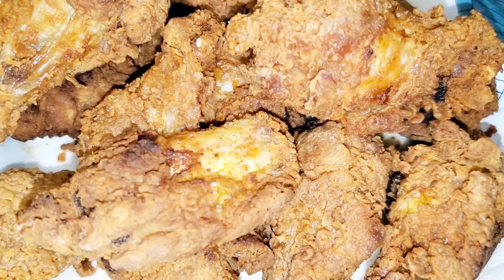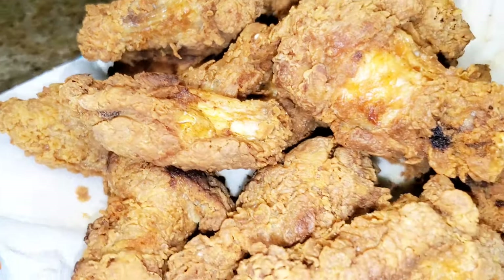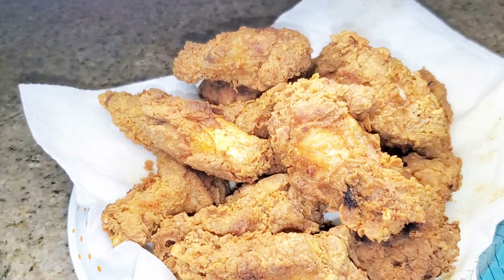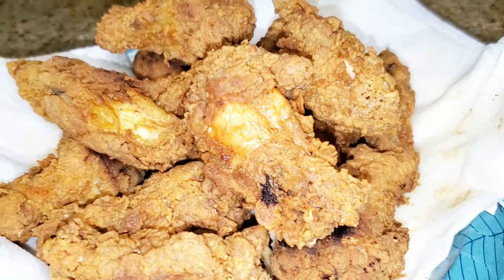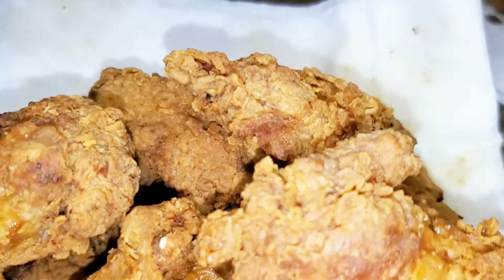I did burn some of the chicken too — I ain't show y'all the burnt pieces. But the last few always somehow get burnt, I don't know why. Either way, it's going to get eaten because we got some greedy people here! All right y'all, until the next time on Cooking and Eating Adventures with Cola — bye for now!